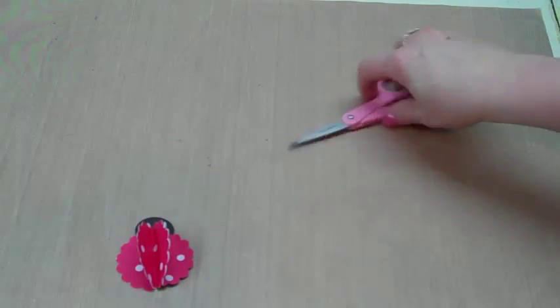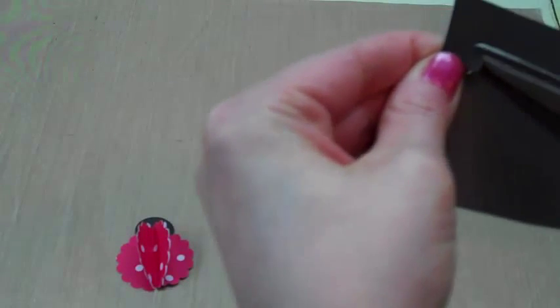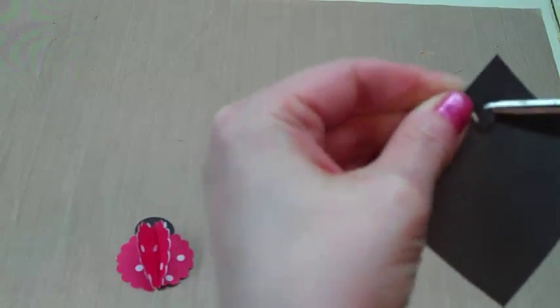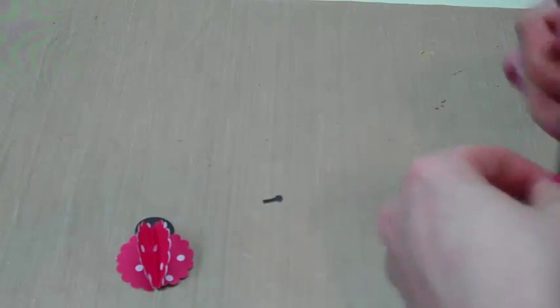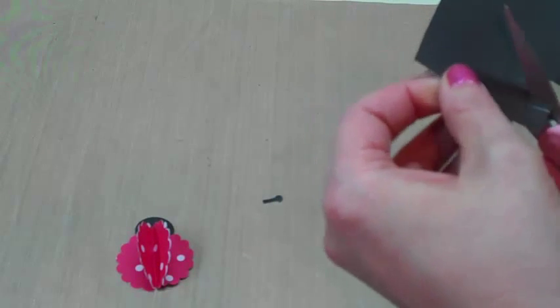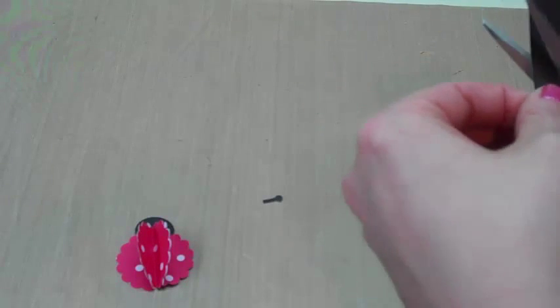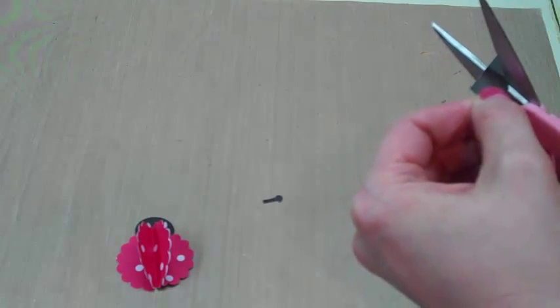I'm just going to cut out these antennas. Nothing crazy — even if you're not a real artist, you could manage to draw something that looks like an antenna. If you don't feel comfortable with that, you can use other things: you could use wire, or if you're gluing it down to a surface you could use some string and put brads or jewels on the end for the antennas.